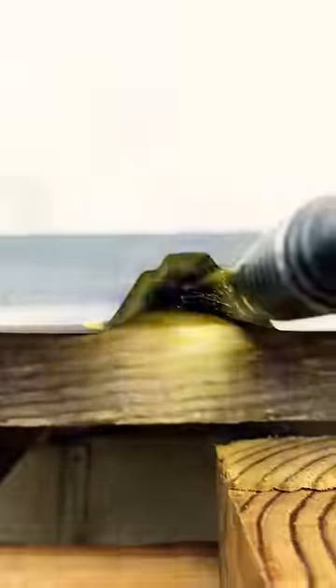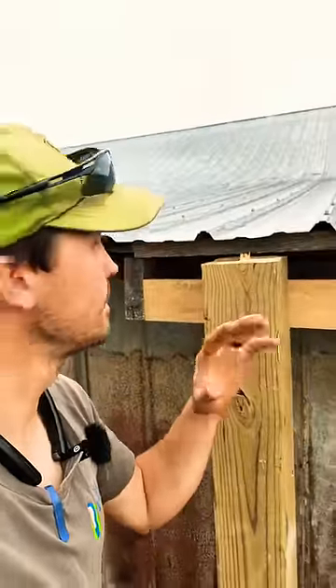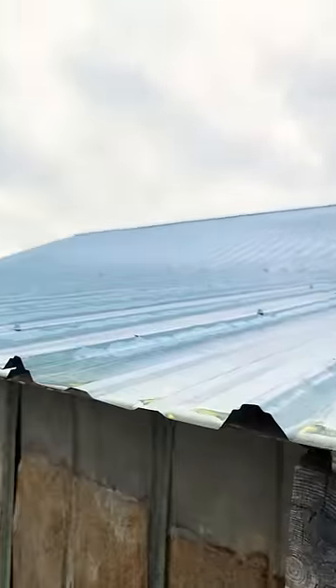Did we get any water? If you look up under there, that board is completely dry and has always been dry. Same thing goes for that board — two screws in the ridge and they won't leak, even if the screw falls out completely. So what do y'all think: screws in the ridge or screws in the flat? Let me know in the comments.